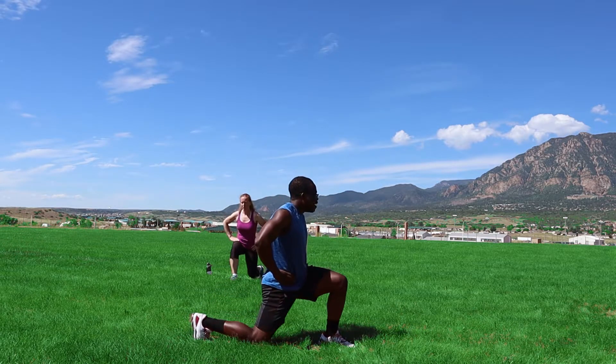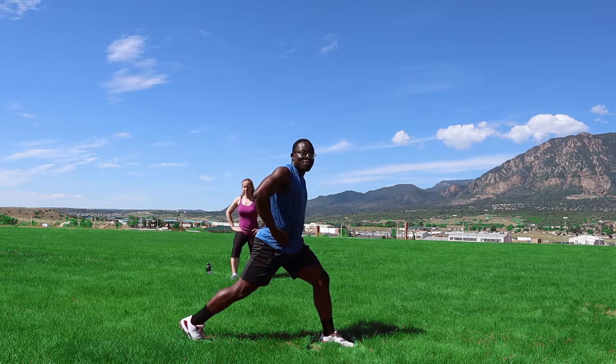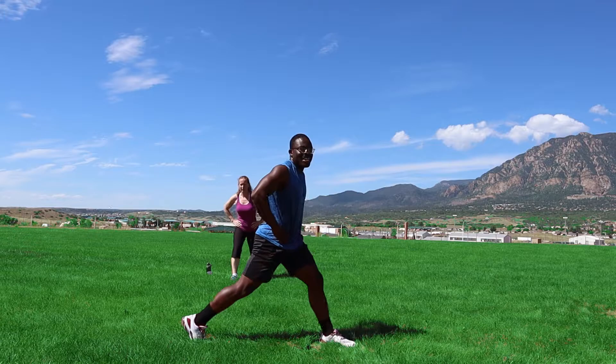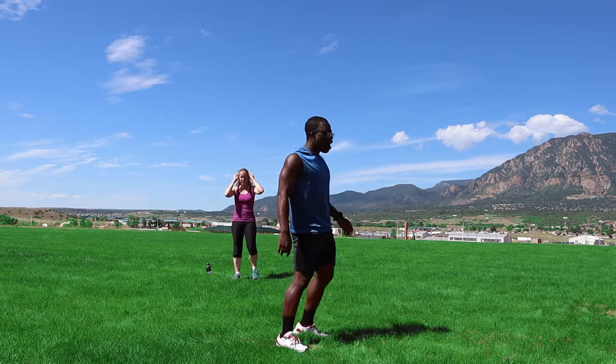One, two, three, four, five, six, seven, eight, nine, ten. All right, shake that leg out. Other side — no exaggerated step back, stay at that 90 degree. Let's get it — one, two, three, four, five, six, seven, eight, nine, ten.